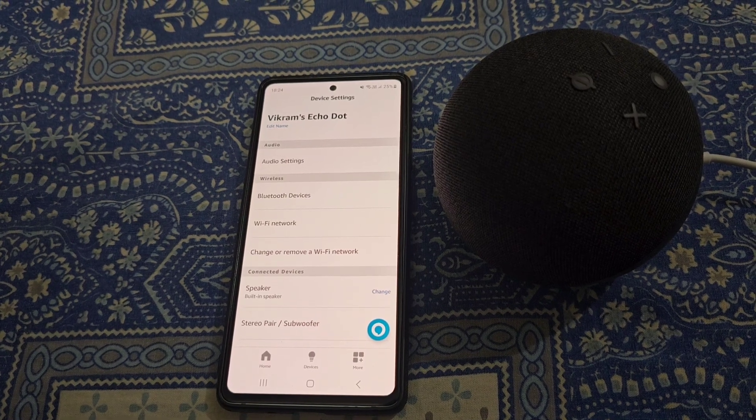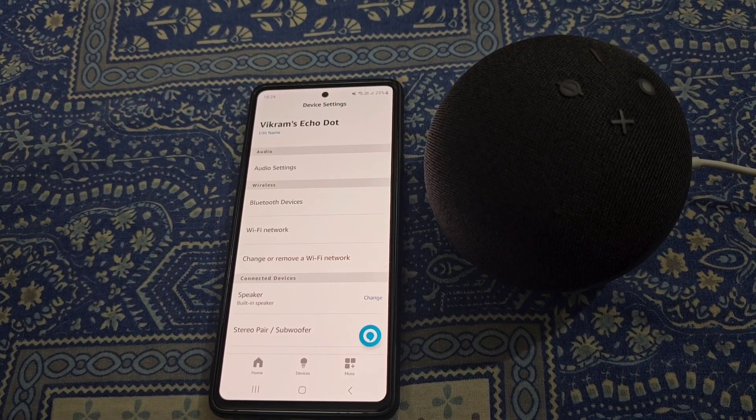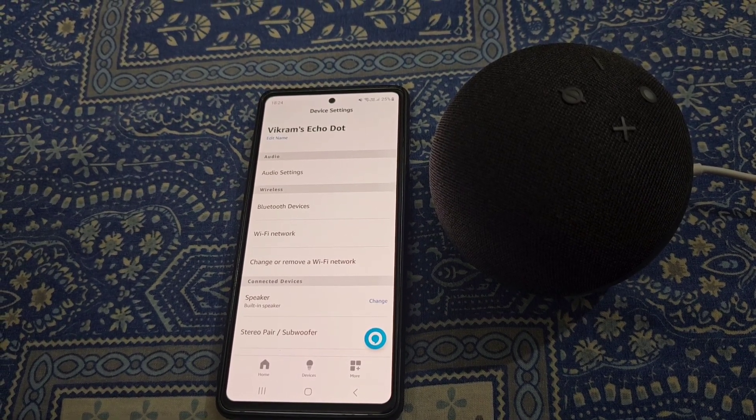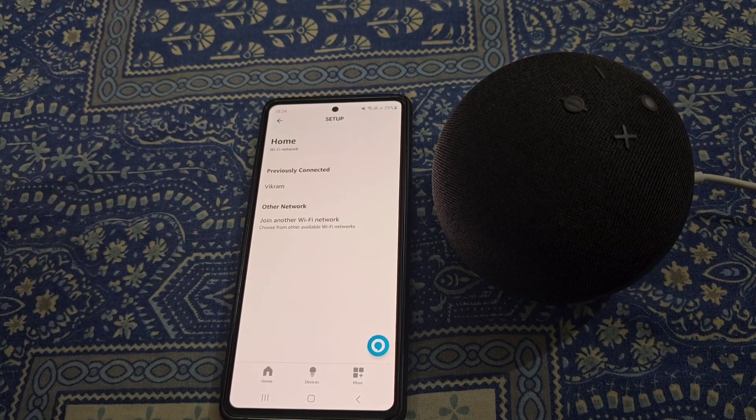So this is how you can change the WiFi password in Alexa Echo Dot. And if you want to connect it to a different WiFi network, you can do it from here.